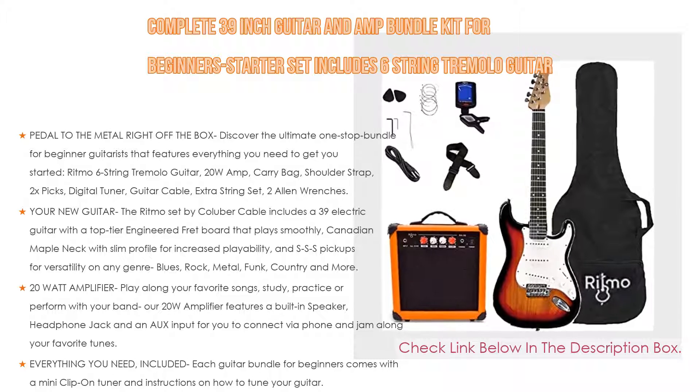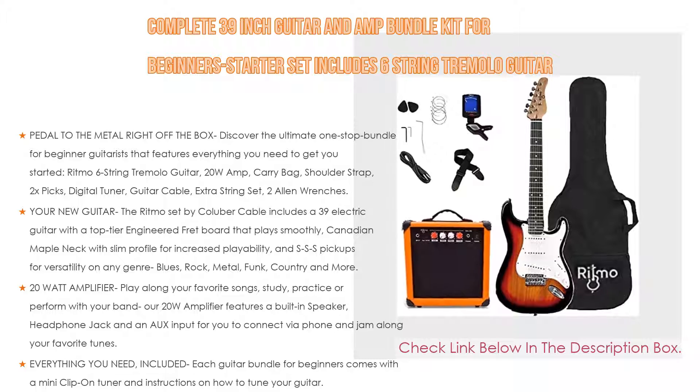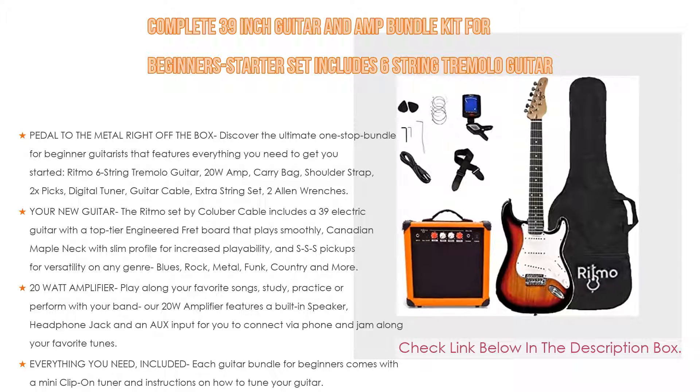Also included is a 20-watt amplifier so you can play along your favorite songs, study, practice, or perform with your band. The R20 amplifier features a built-in speaker, headphone jack, and an aux input to connect your phone and jam along your favorite tunes. Discover your sound through intuitive controls for gain, bass, treble, volume, and grind.